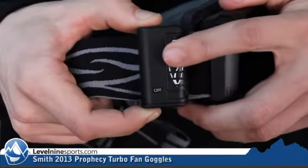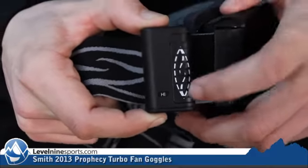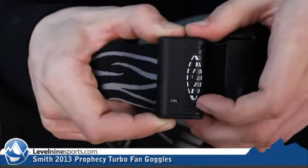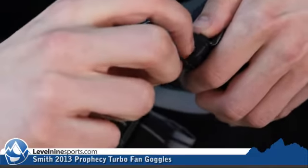It has two settings, high and low. So when your goggles start to get real foggy you can clear them out really easily on the high setting, or you can keep the low setting on with this locking feature all day long — making sure your goggles don't fog at all on you.